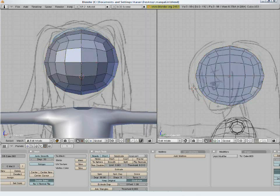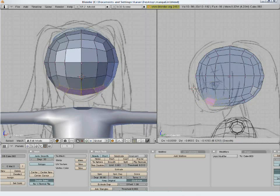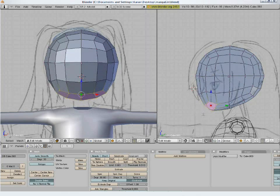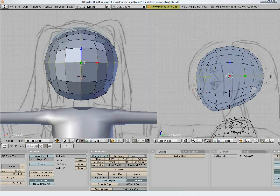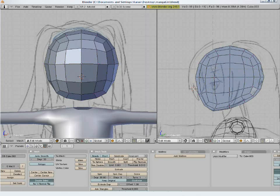Pull these vertices to bring out the shape of the head. Right now the deformation is not smooth, so press O to enable soft selection. Move the mouse scroll to increase or decrease the range of the effect. Tweak the points a bit to bring out the shape of the head from the side view as well.